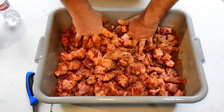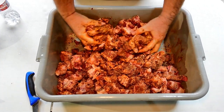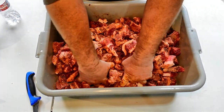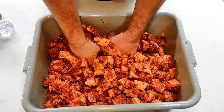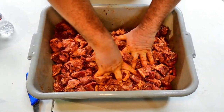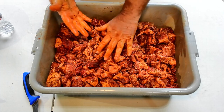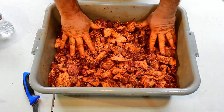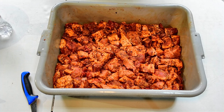We want to spread the spices out nice and evenly. This will cure overnight — normally sausage for me is a three-day process. I'll let it cure overnight, grind tomorrow, and then smoke another day. Make sure everything is spread out evenly, all the red peppers, mustard seed, and black pepper are incorporated. Pat it down, then it goes in the fridge overnight. This has got pink salt in it — it will cure overnight and then we'll grind it up tomorrow.